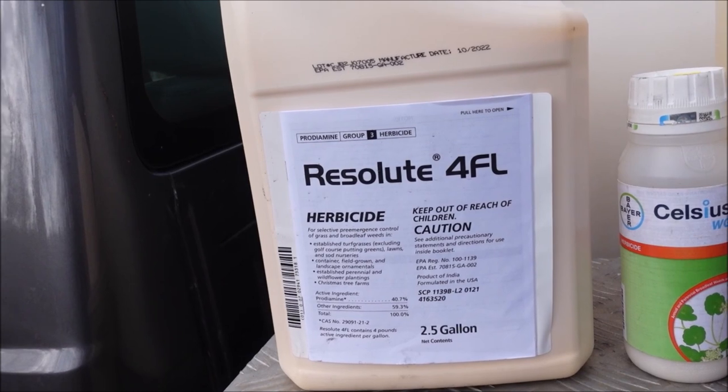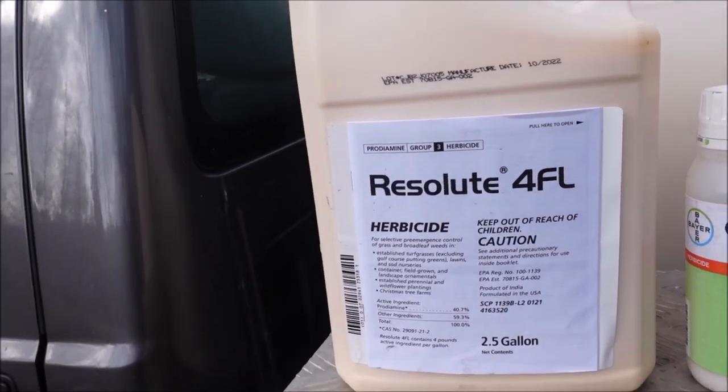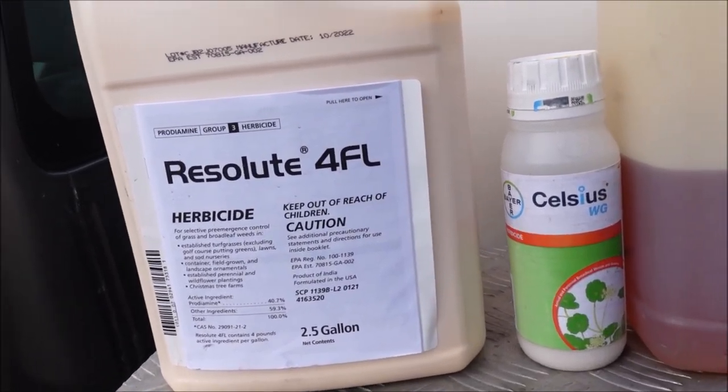In the fall, if you use Resolute there, you're trying to get ahead of your cool season weeds, and you might mix it with something like 2,4-D and simazine to help if you had some weeds that had already germinated.